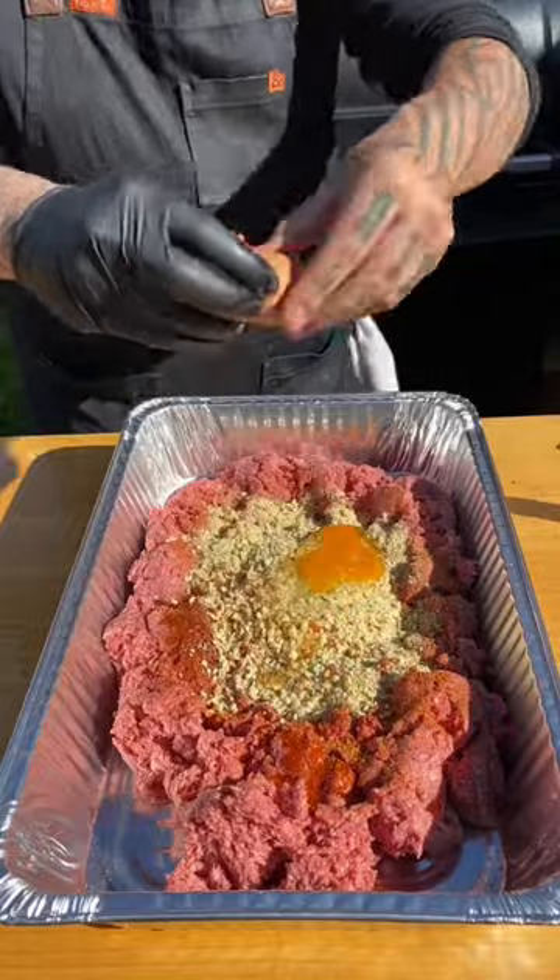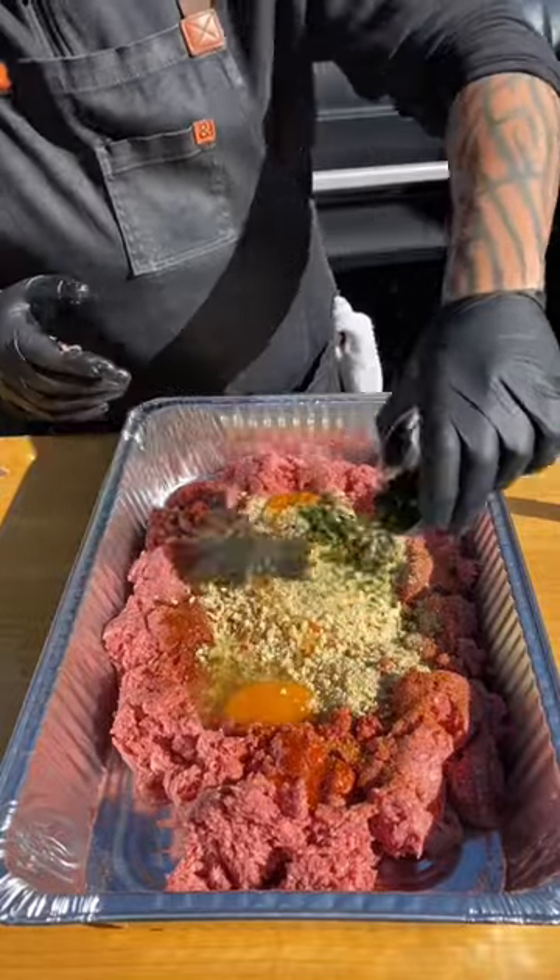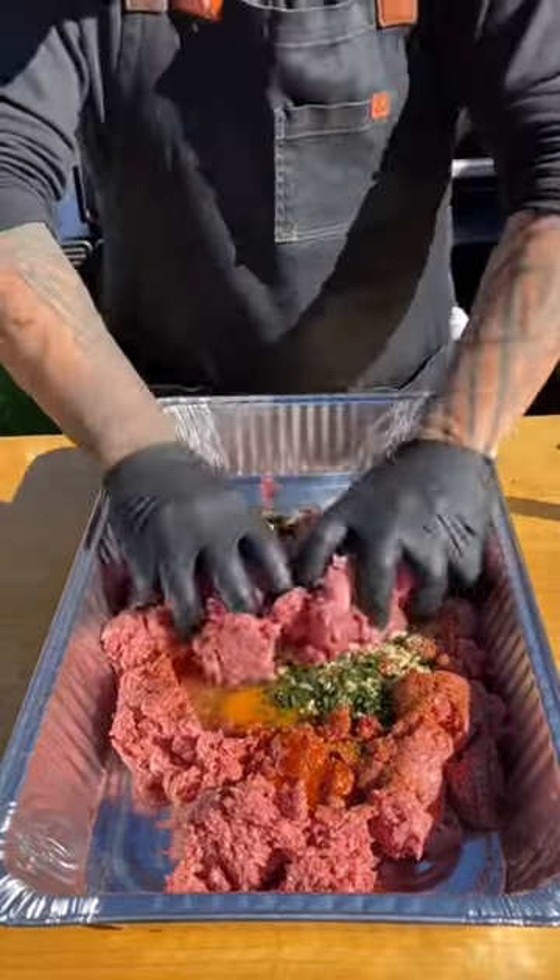Stove top keeps it nice and moist. A couple eggs, some fresh parsley, and then I'm going to get this all mixed up.